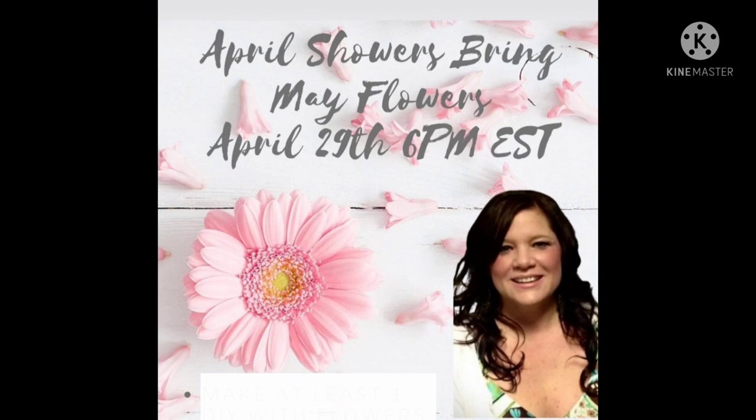Now, about this challenge: it was April Showers Bring May Flowers, and the host is Mary Beth from Mary M.B. Gray Designs. You can check out all the information, the playlist, and her link in my description.